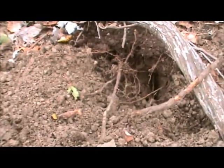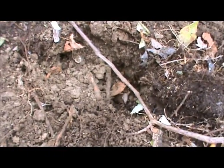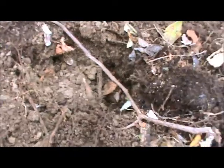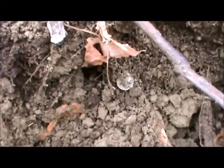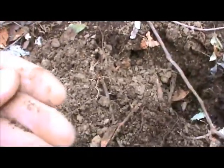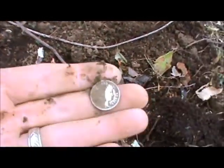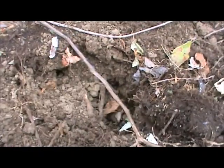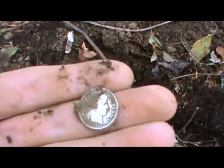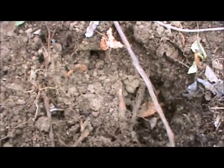I'll re-scan the hole one more time here to see if there's anything else. It just keeps getting better and better in this same hole. I was getting another faint 1145, real scratchy, but I just started digging and look what popped out — didn't even touch it yet. Another Barber dime. Three Barber dimes out of this same hole. This one's a 1914, looks like a really good-shaped one. What a hole.